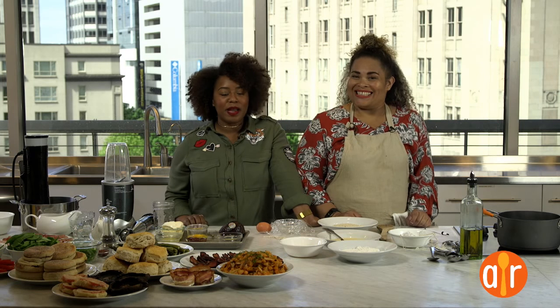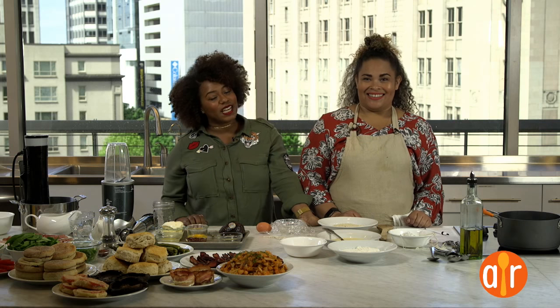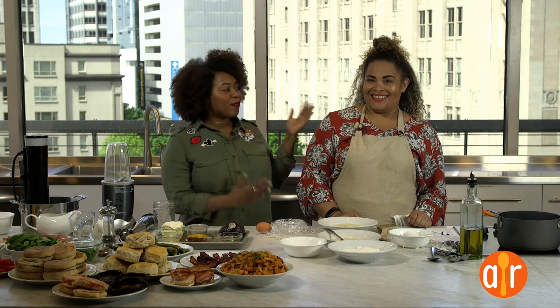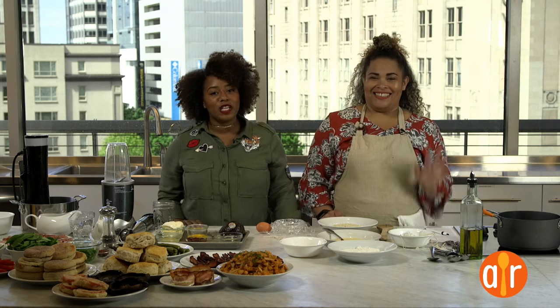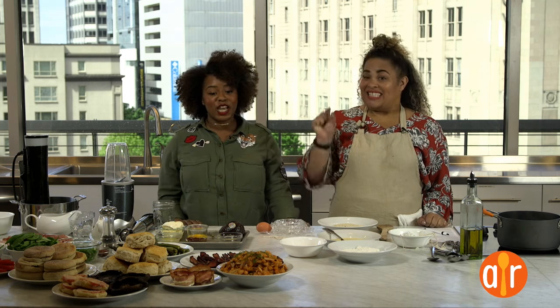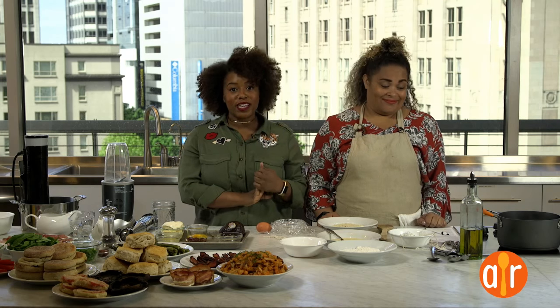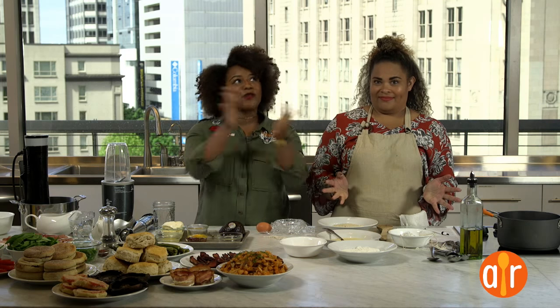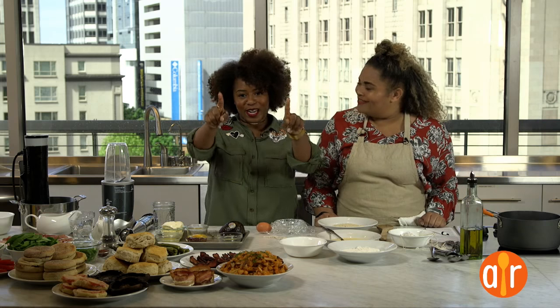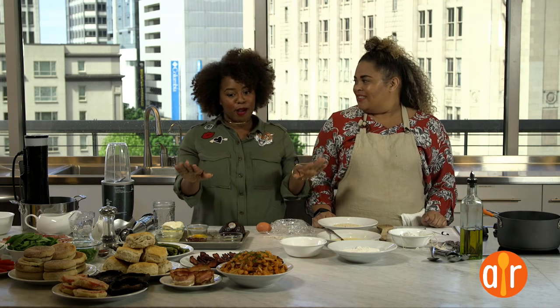Hi guys, thank you for joining us today. My name is Aisha, and we are in the AllRecipes Headquarter Kitchen today in Seattle. We are joined by the lovely food blogger Holly Haynes, the culinary talent behind 'From My Impossibly Tiny Kitchen.' She is going to be talking all things brunch-worthy with Friends with Benedicts. We haven't had mimosas yet, I promise.